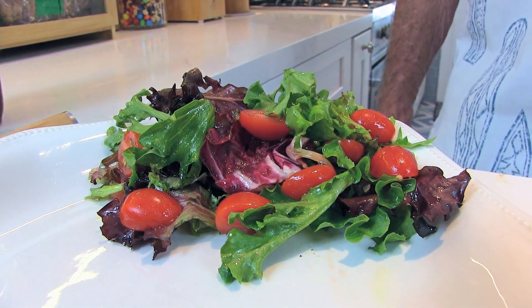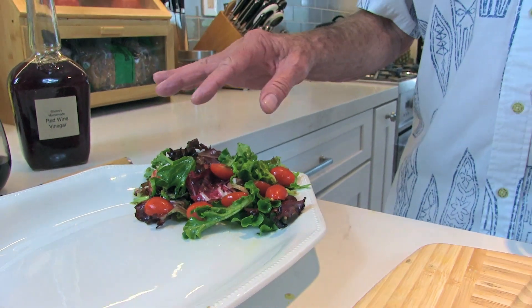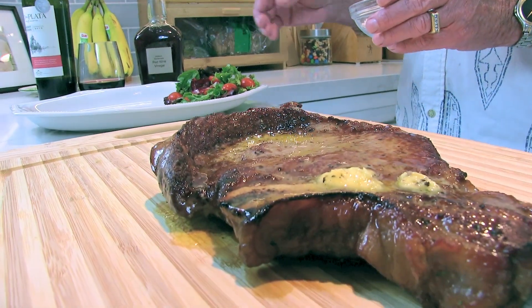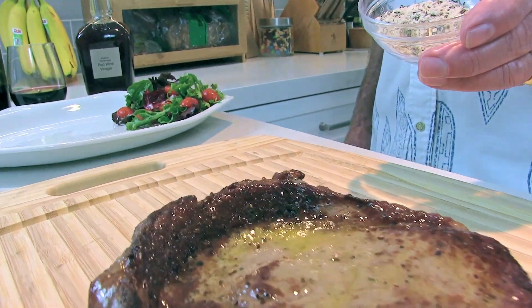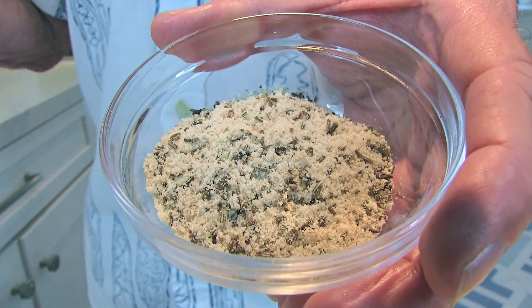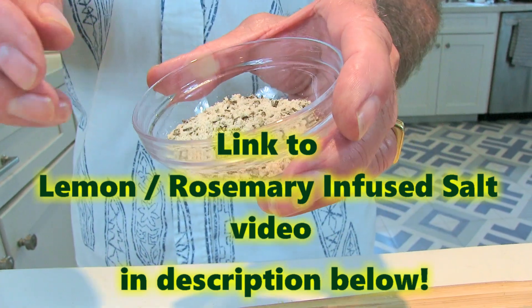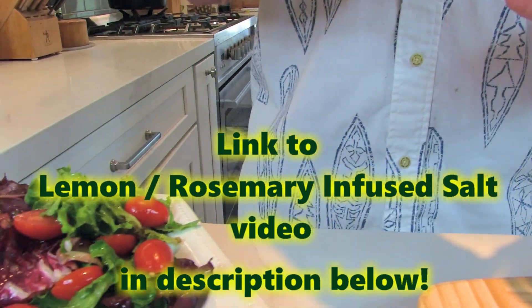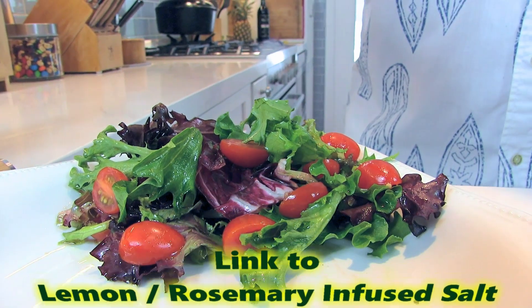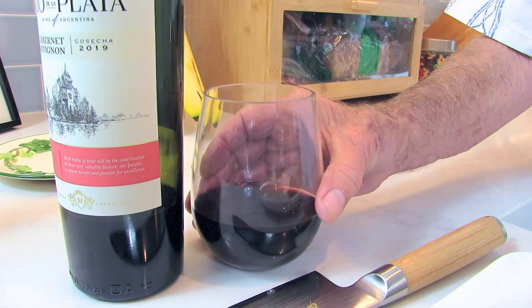Our steak is almost ready to move over to the plate. I like salads with my steak, so I've made a salad with different types of greens and little cherry tomatoes. I did a video not too long ago where I took salt, fresh rosemary, and lemon zest, put it in my food processor — this salt is really good on eggs, salads, soups. It's rosemary, lemon, and salt. Let's add just a little bit to our salad.